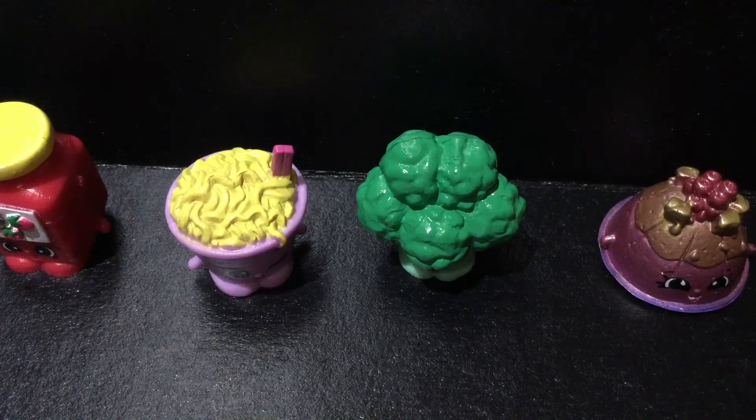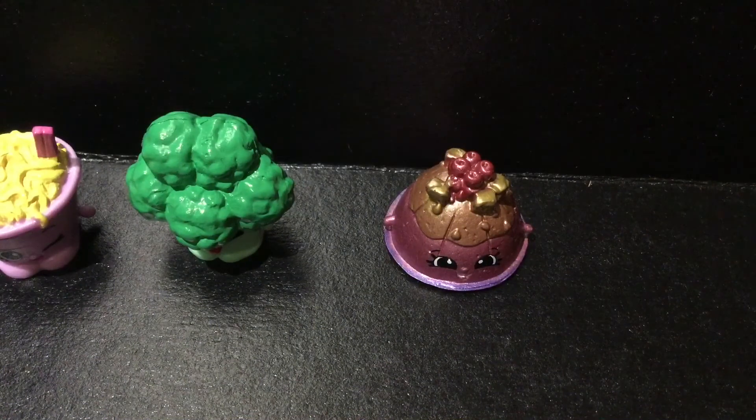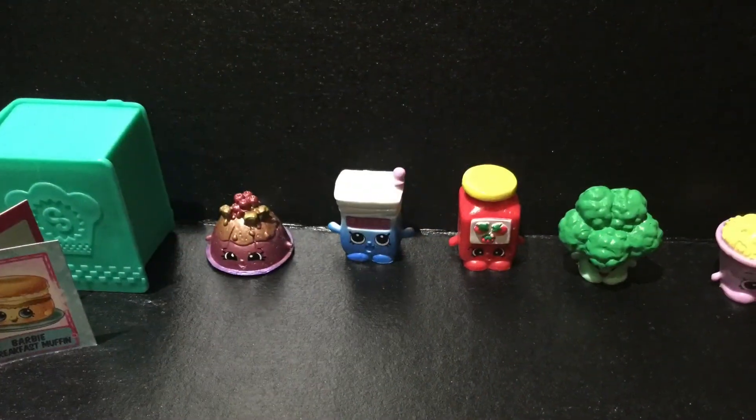Next is Bethany Broccoli, and she is a common. Lastly we have Sweets Honey — she's ultra rare, and one interesting thing about her is that she's a dazzling Shopkin.